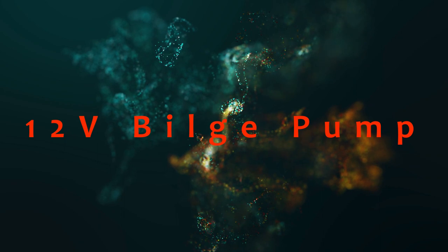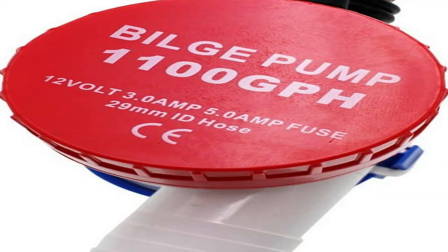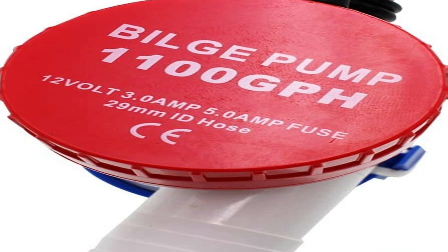The number five on the list is a 12V bilge pump. This works perfectly and for the price you cannot beat it.